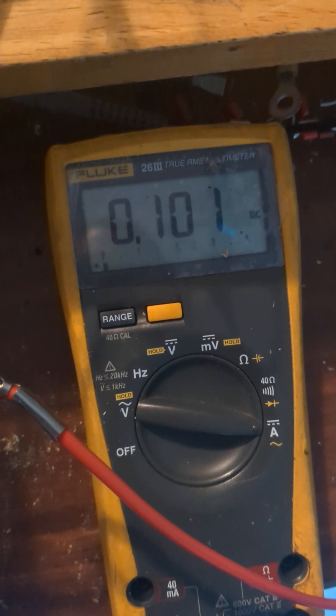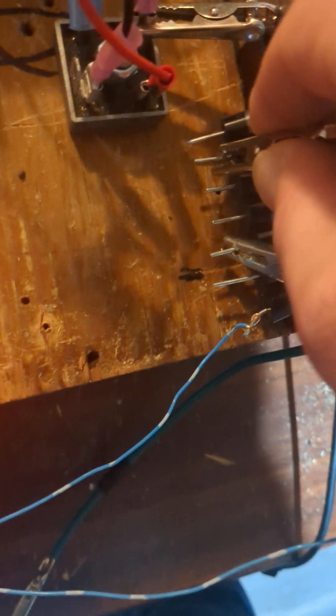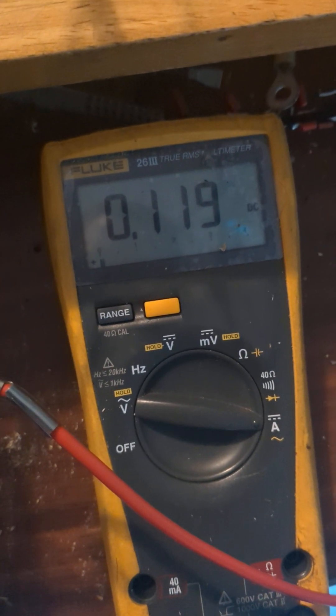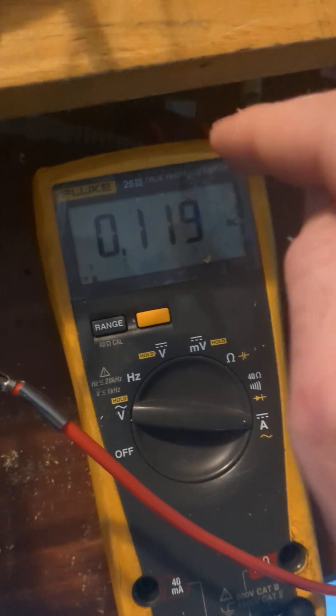I'm going to connect the second one again — jumped to 100 milliamps, 0.51 input not rising. Next one — I take this output again and connect it. I got three outputs: almost 120 milliamps.